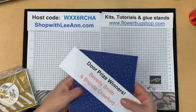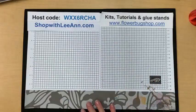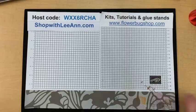Basically it's a free class every Tuesday morning — Tuesday afternoon today because of my tech issues.